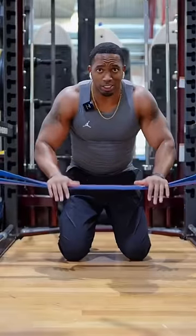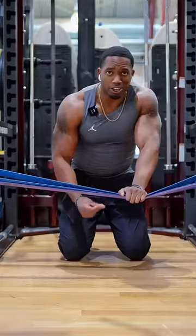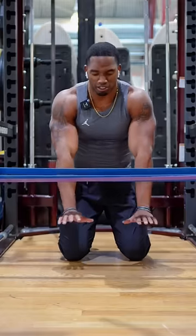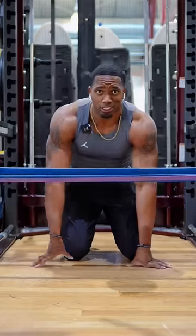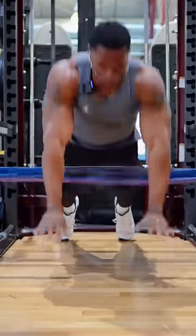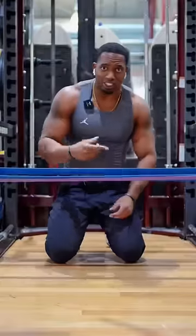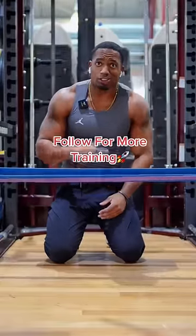Now we're doing assisted plyo push-ups. As soon as you hit the ground, slow right up. Remember, we want to catch with the bend in the elbows. Don't try to catch arms locked out — that's how we're going to get injured. Notice how it's continuous each rep. Push yourself, try to get higher and higher.